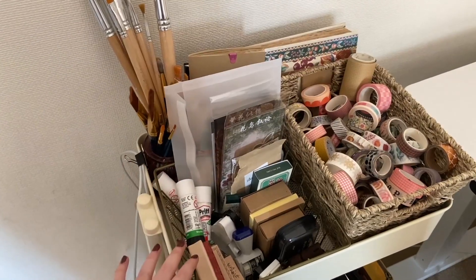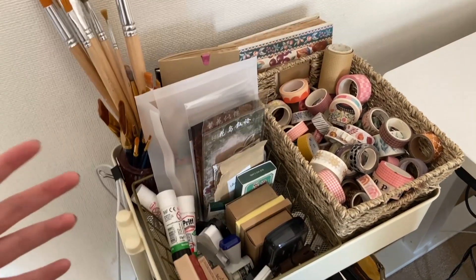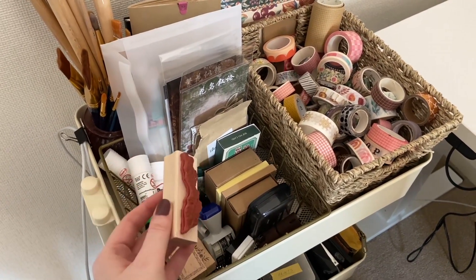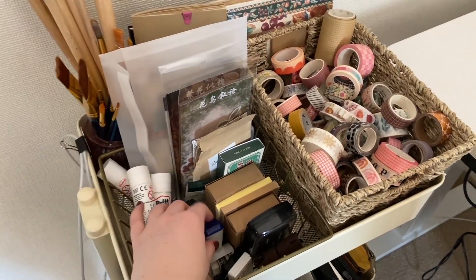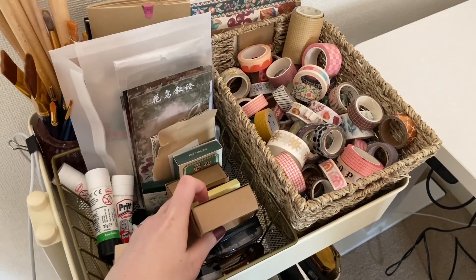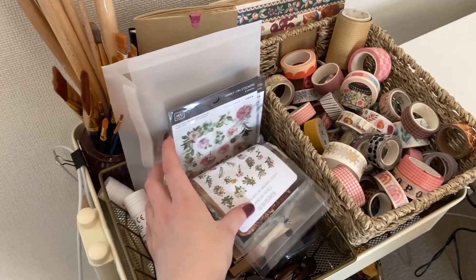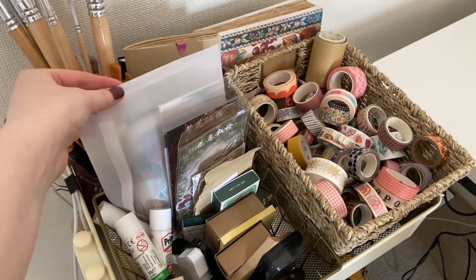This top section is a mix of things I go to all the time and also things I've recently bought that I'm excited to use. For example, I did a little haul from Miso Paper and bought some new stamps, so I've got them there. I've also got my date stamp and some ink, and things I reach for really often like glue sticks, my favorite flower stickers, rub-on stickers, and also things for happy mail.